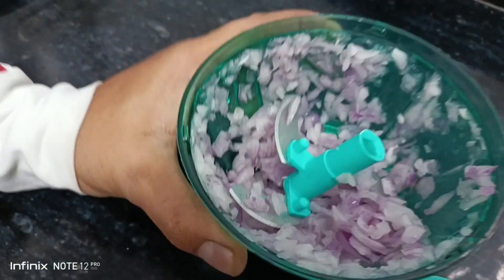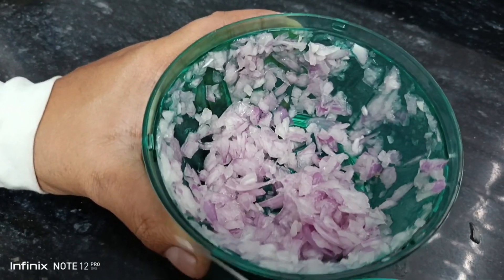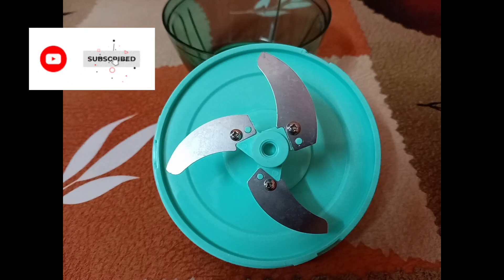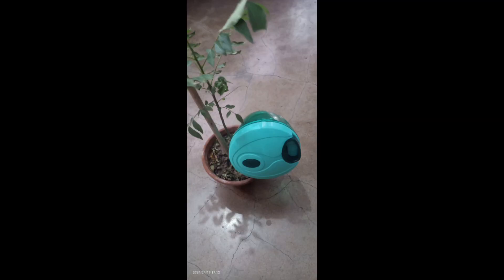Finally our chopping is done and you can see the final results here. As for the price, I got this chopper for ₹181, which was a fair deal. Friends, if you found this video informative, please like and subscribe to my channel. Take care!